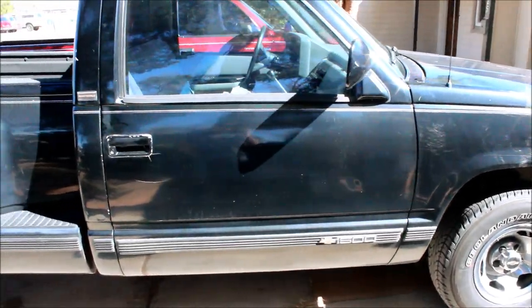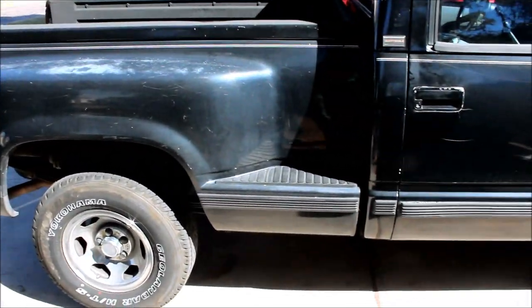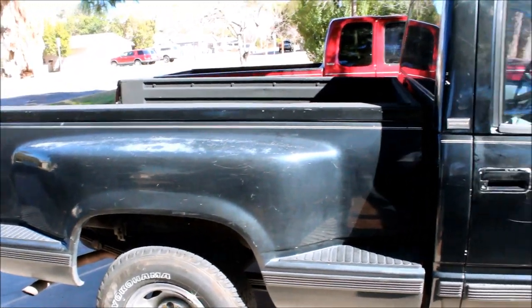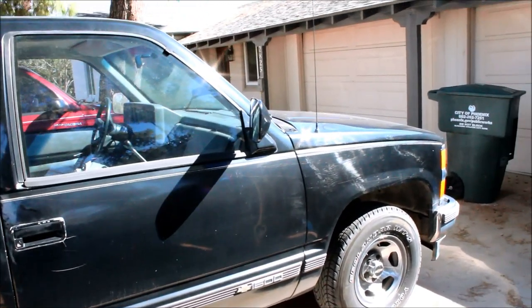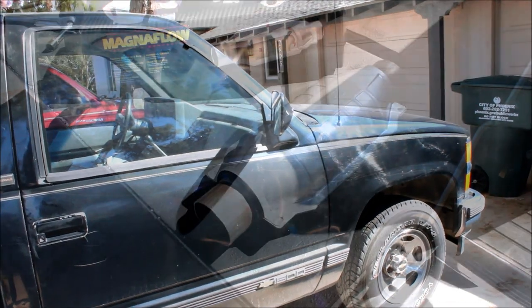This is a 1991 Chevrolet C1500 pickup truck with 260,000 miles on it. I'm going to show you how to replace the catalytic converter. The reason I'm replacing it is it's a little sluggish going up hills and underpowered, and that's a symptom of a bad catalytic converter.